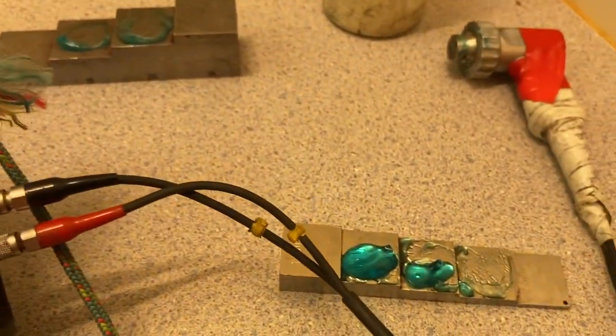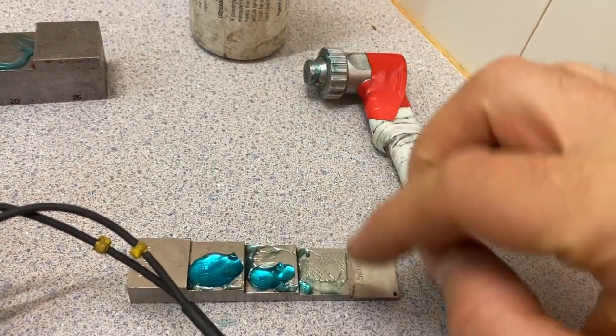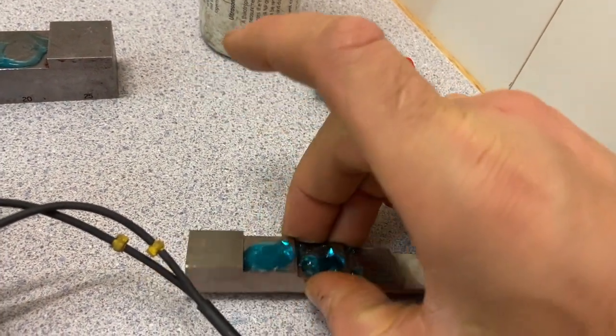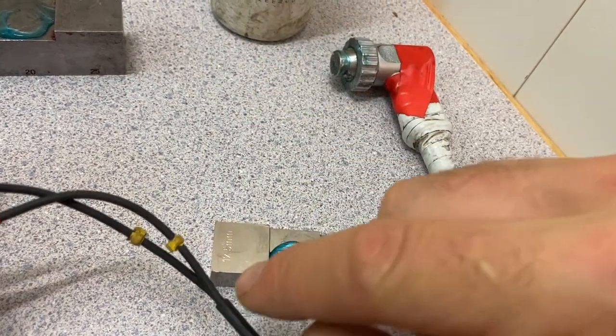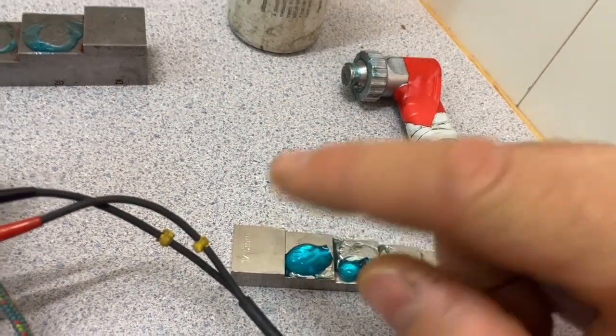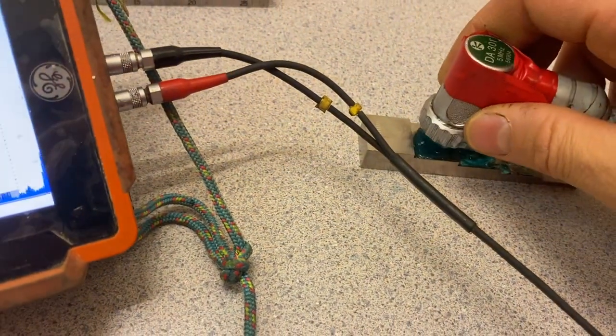But if we measure for instance 5 mil, we need to calibrate on 5 and 7.5. If we measure for instance 12, we put 12 there and there. We check - choose the closest. We go and put it on 10.